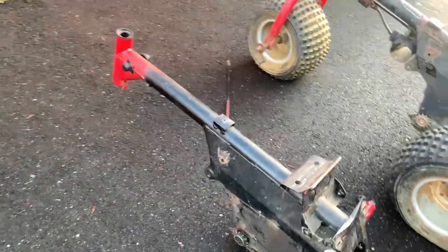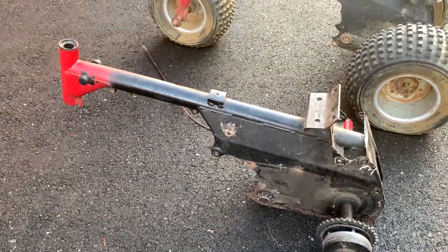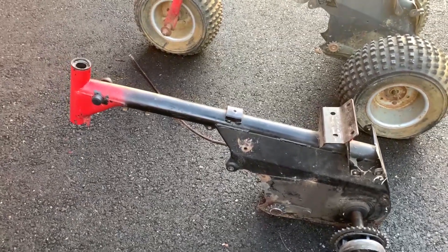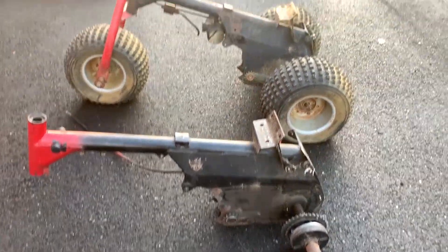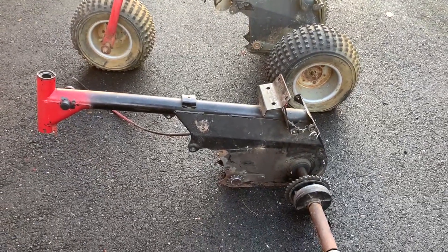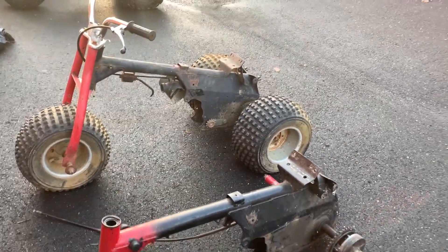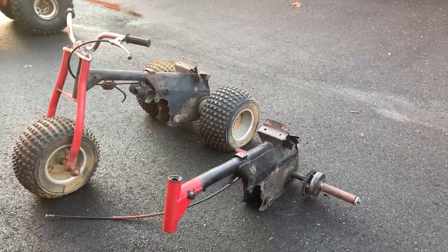And I got this other frame — there's a bunch of good parts on it. I have a front end lined up for it and a few other parts, probably some tires and wheels. I'd like to do the same thing with this one that I'm going to do with that one. I'd like to have two 70s that are complete, pretty much brand new. It would be fun to go riding.